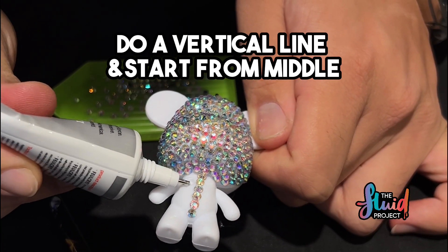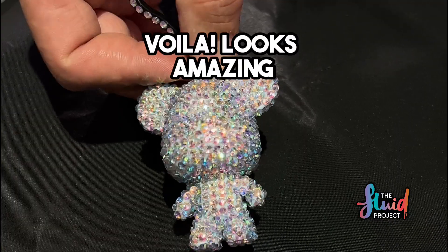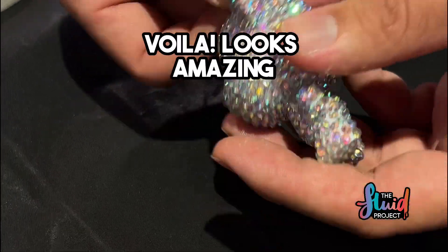Do a vertical line and start from the middle. Place the next line in between the gaps. Voila! Looks amazing!